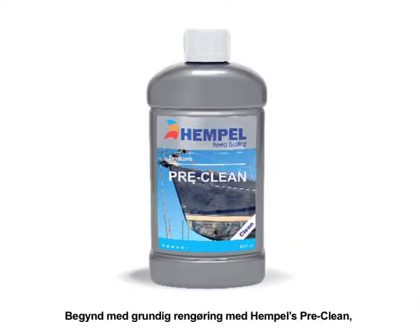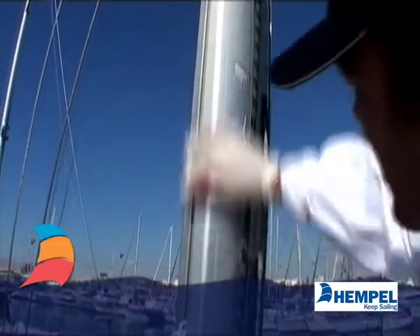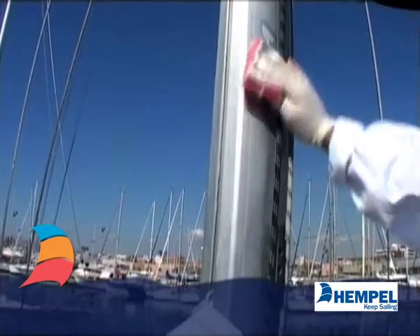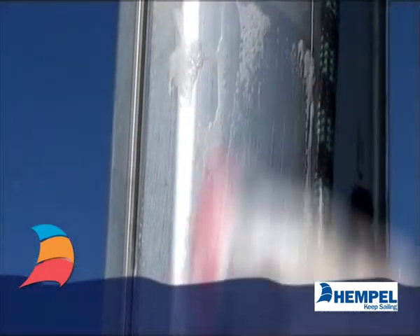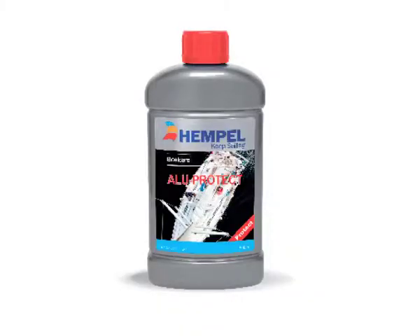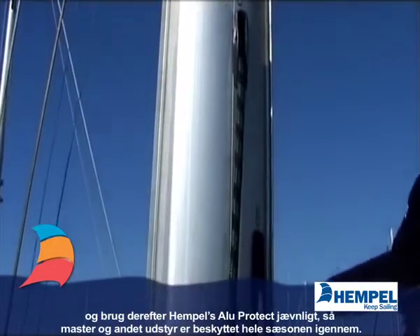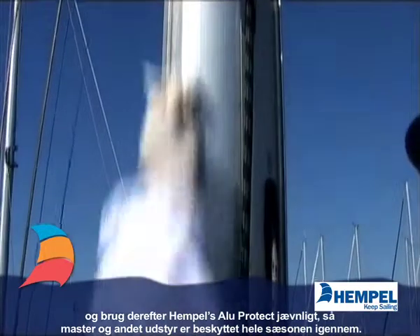First, clean thoroughly with yacht cleaner. And then use MastCare regularly, so that masts and other equipment are protected all through the season.